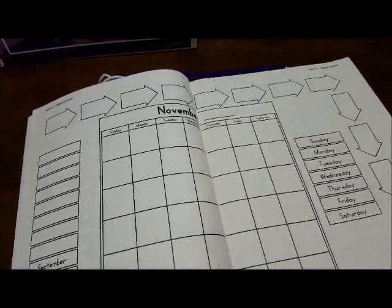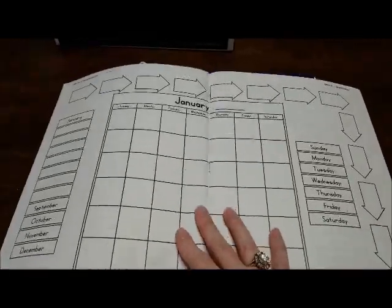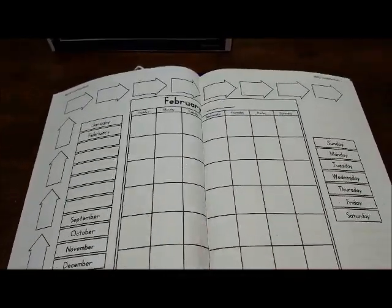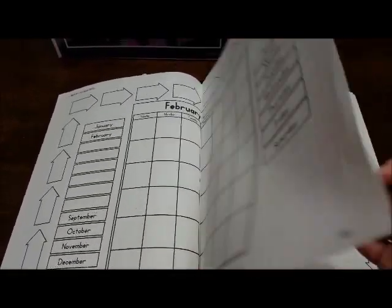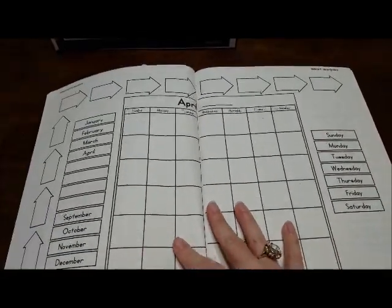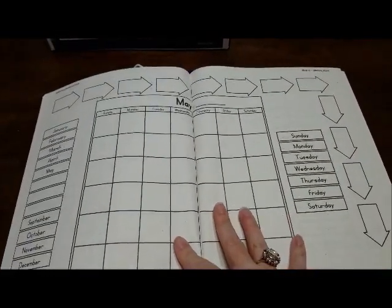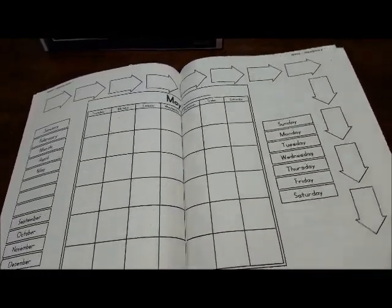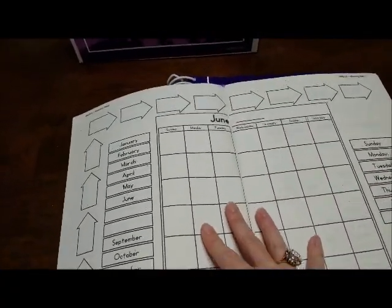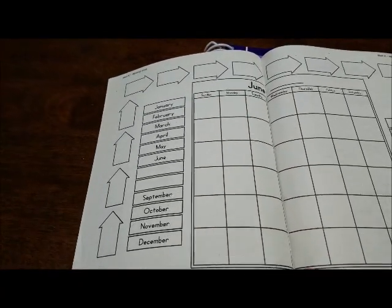November, December, January, February, March, April, May, and June. You can see how it fills them in as we were talking about them.